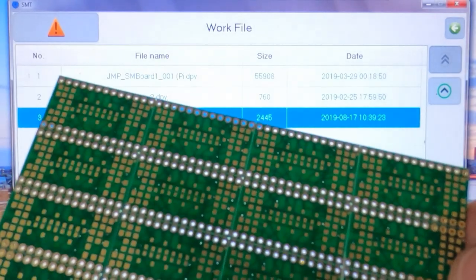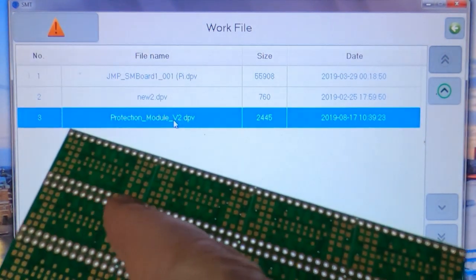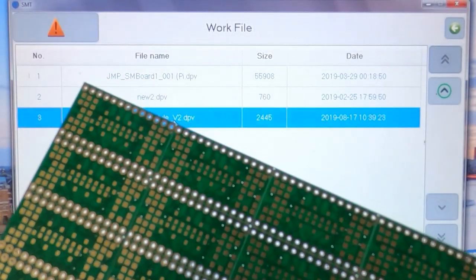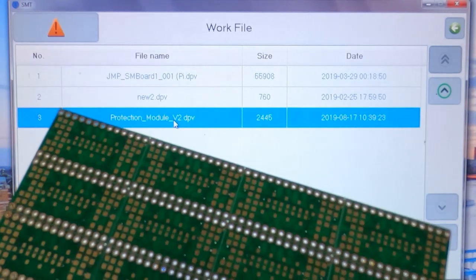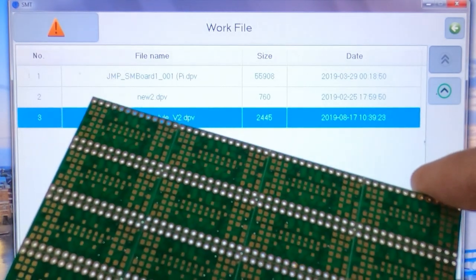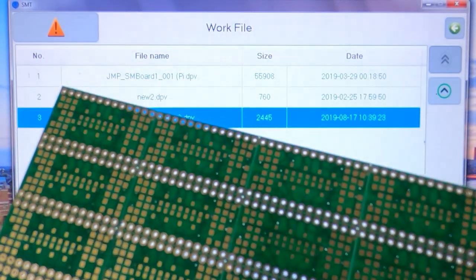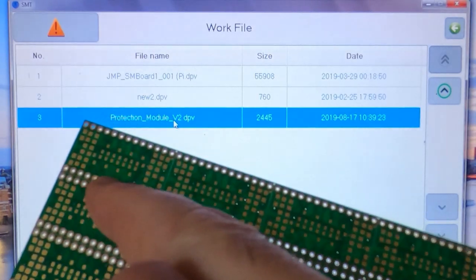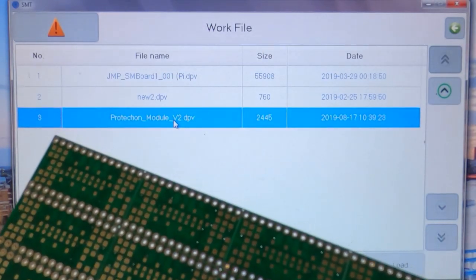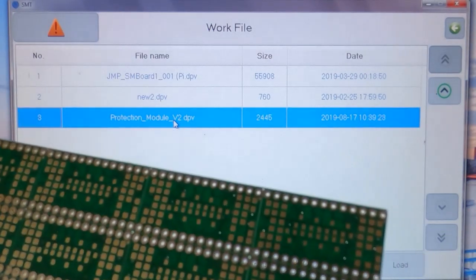You also need to consider the method used for separating the boards. In this case, you can see they are V-scored, where it's just a score line running down between them. Or they can be routed, where a milling bit is run down between them, giving a better finish. Either way, there is a specification or requirement for the PCBs to be spaced in the X and Y direction. When they're V-scored, they're obviously close together; when they're routed or milled, they'll be further apart because there's a slot running between them.